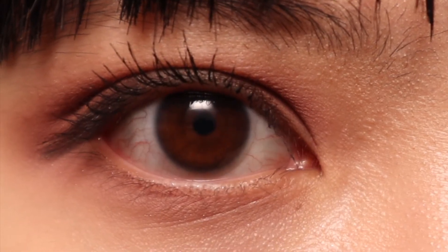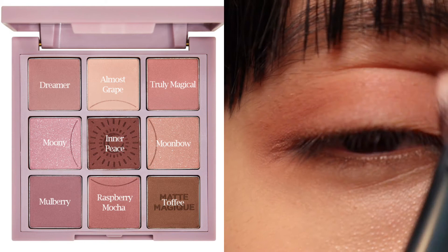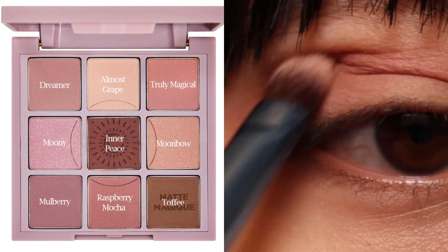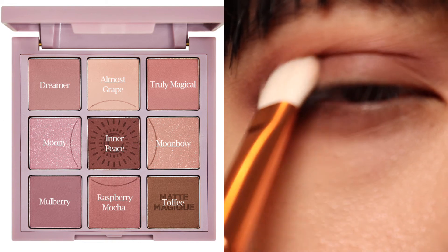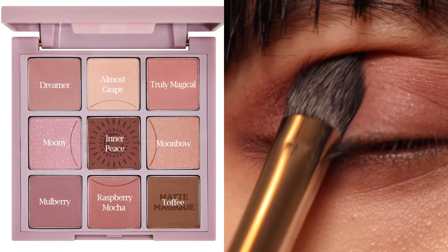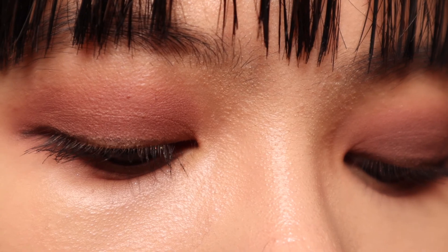For the chic yet romantic look I'm showing you right now, I use Truly Magical as the base shade, then Mulberry to deepen the crease and outer corner. To deepen the crease even further I use Inner Piece. For the topper shade on my eyelids I use Moony, and to add some sparkle on the lower lash line I use Moonbow.